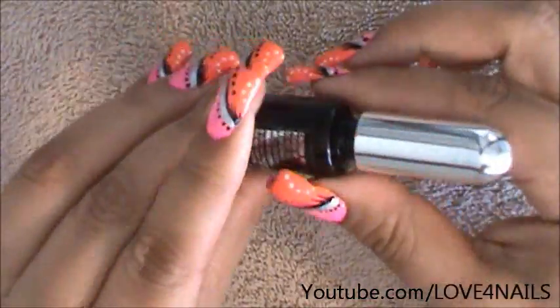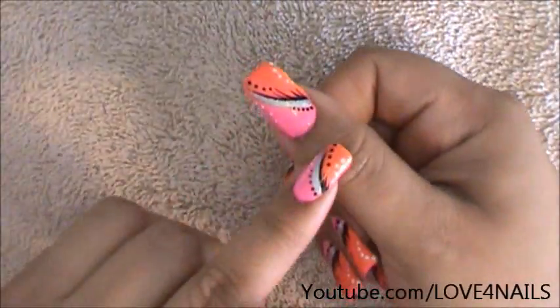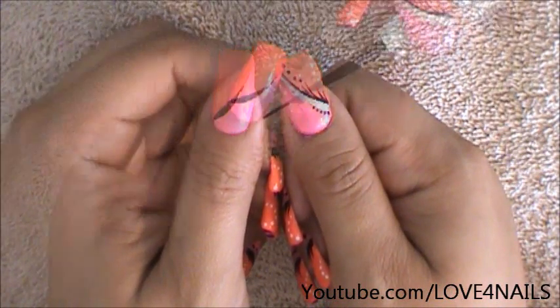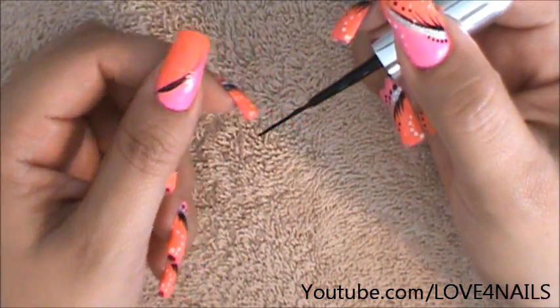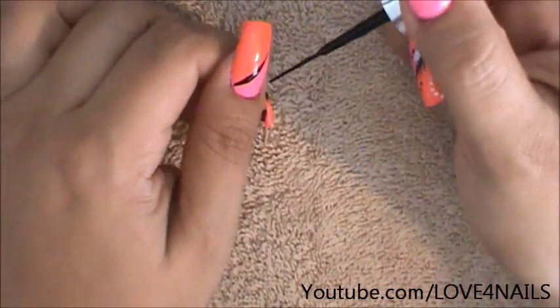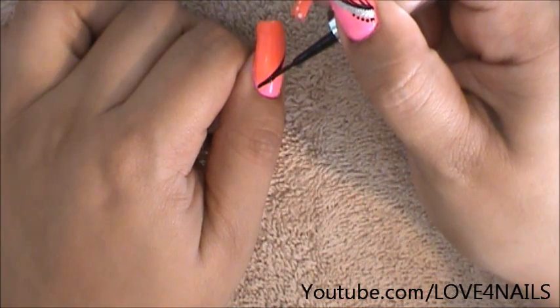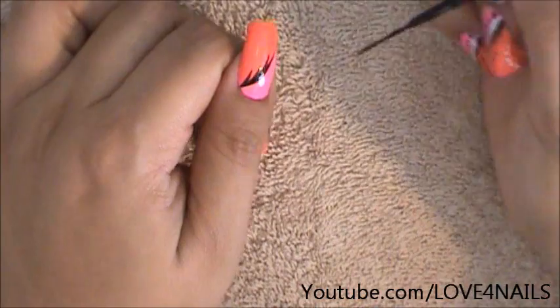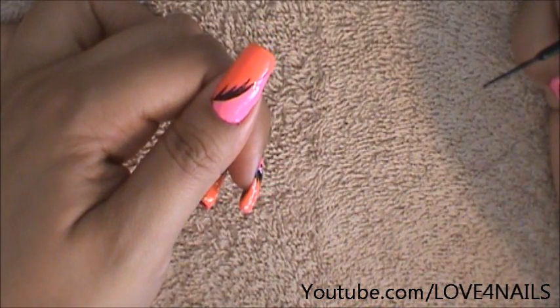I'm going to move over to my silver nail art polish now and I'm going to be creating the one right under the black. Before moving over to the silver nail art polish I forgot to show you how to do the little fan outs in the corner of the black stripe. So I'm just going to go in starting where I did originally and I'm going to go up, up, and up creating those little fanned out stripes.